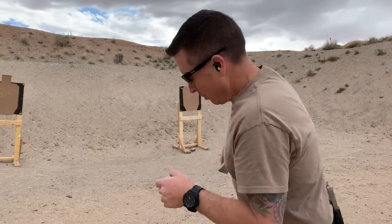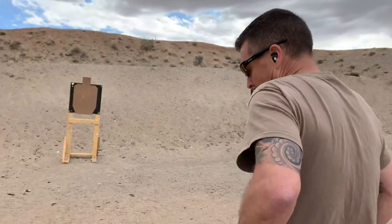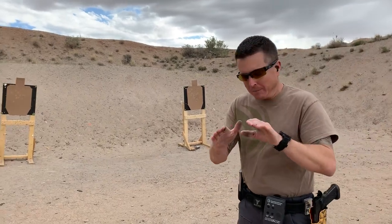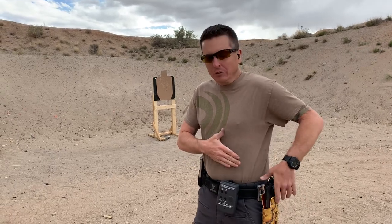So what I'm gonna do — I've got a loaded magazine here — we're gonna talk about how when I draw the firearm, my support hand goes to my body at the same time that my strong hand goes to the gun. These two move in one consecutive, consistent motion, so you'll never see my strong hand go to the gun and my support hand just kind of floating out in space, ready to receive the gun.